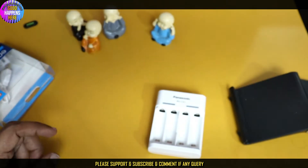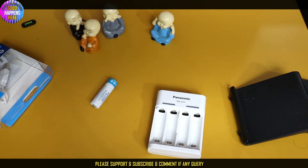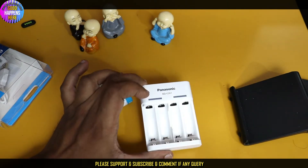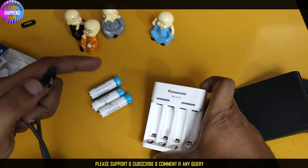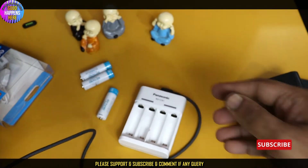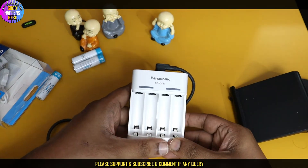Now, we have a rechargeable battery. We just have to connect the extra micro USB cable. If we have to connect the USB cable, we can connect it in the store. Now the power bank will be added and put in place.